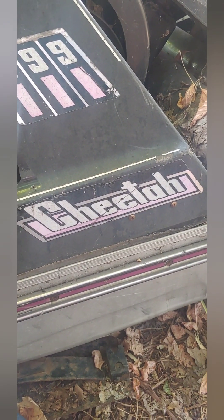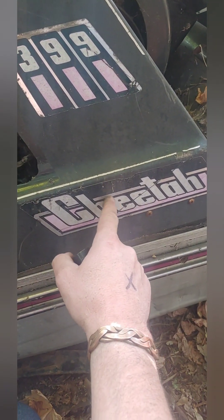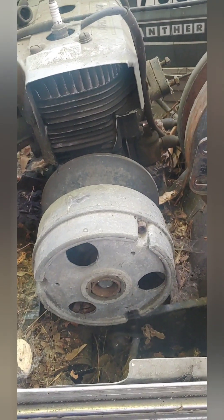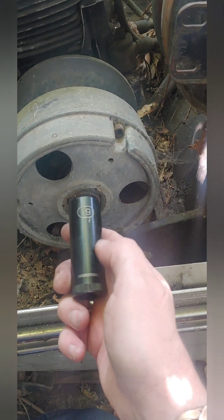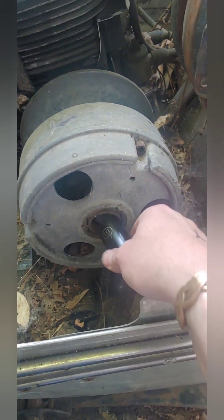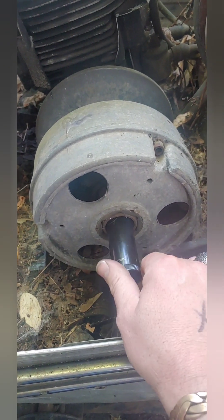To get to the details on this Arctic Cat Cheetah snowmobile, the motor that's in here is a Kawasaki motor. So that means that while Arctic Cat was made in Minnesota, the United States, and you'd think it'd be standard, this motor has metric bolts in it. And so the clutch bolt here is a 19 millimeter.